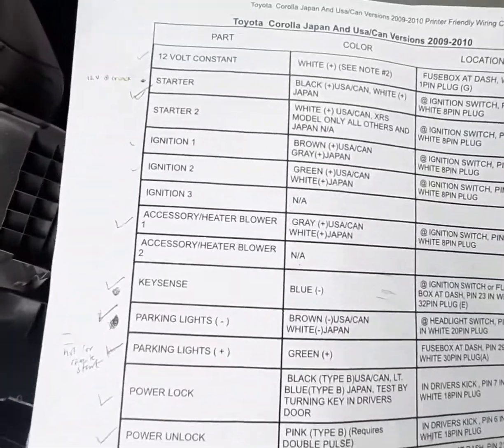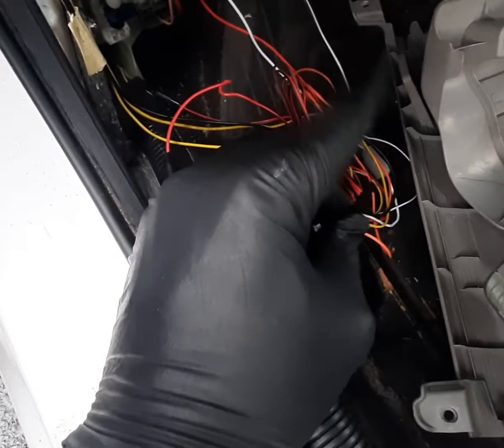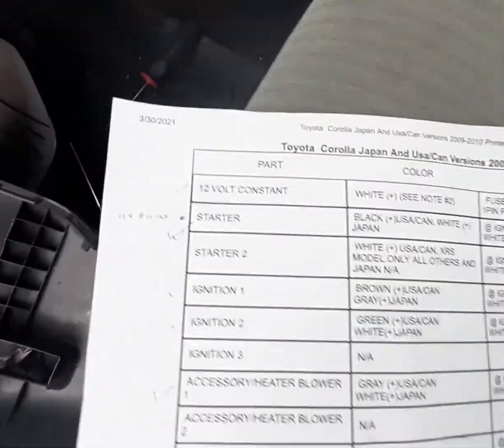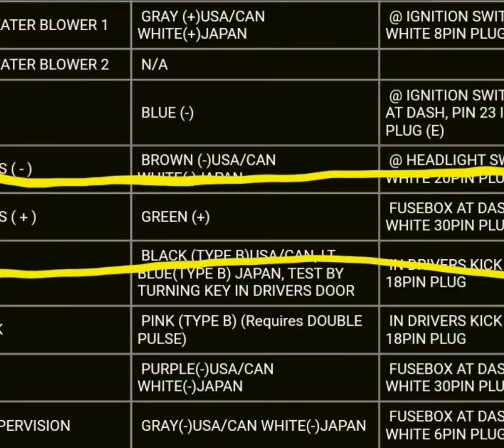Now I have the fuse section open and I have my wiring diagram with me. The brown wire coming from the keyless entry system will be connected to the taxi pin plug — it's pin 29 — and this is a green wire.